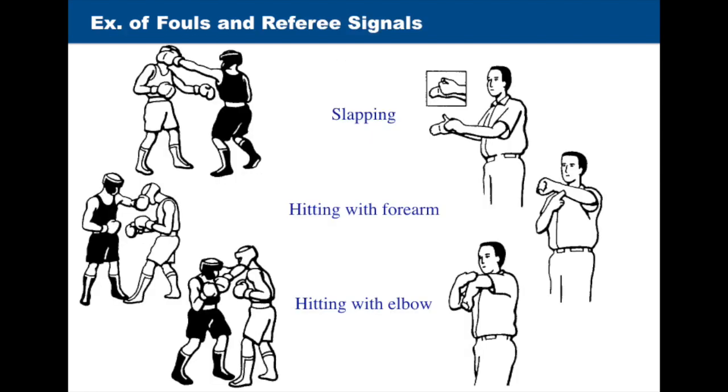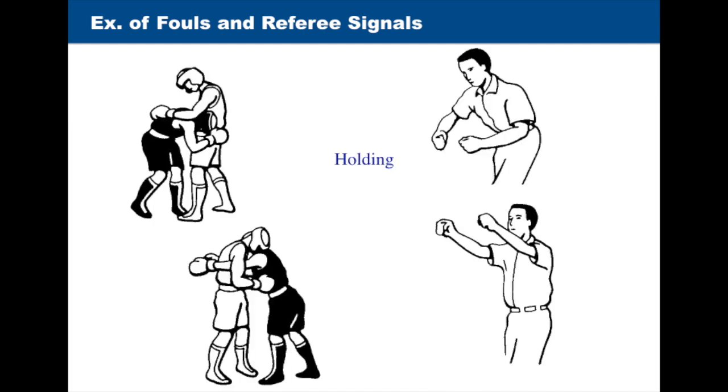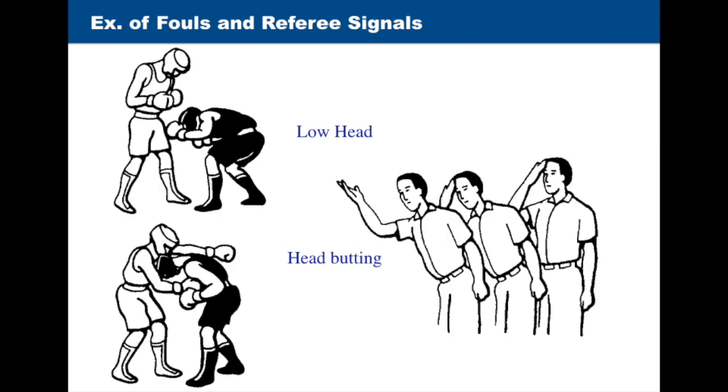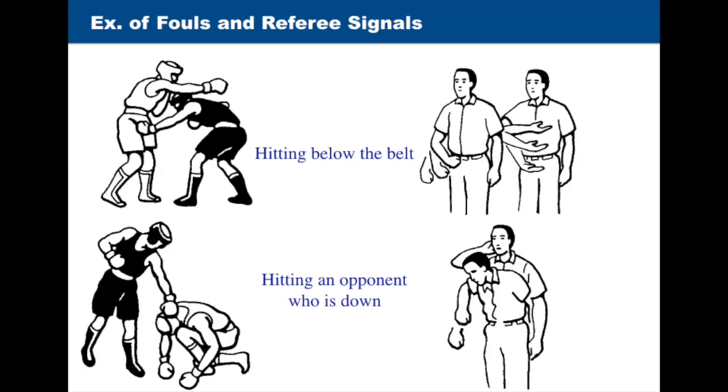Here are a few illustrations of fouls and accompanying referee signals, including: slapping; hitting with the forearm and hitting with the elbow; pushing and wrestling; holding; holding the arm; holding and hitting; ducking too low; low head or headbutting; hitting on the back of the body; hitting on the back of the head or neck; hitting below the belt; and hitting an opponent who is down.